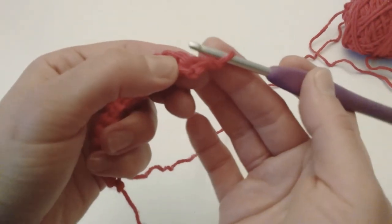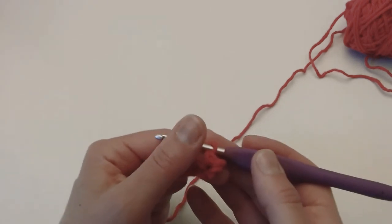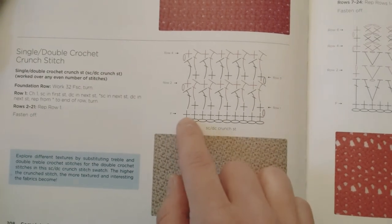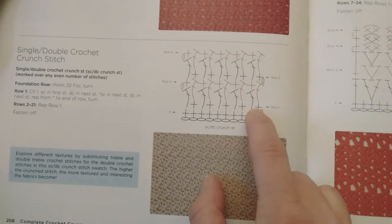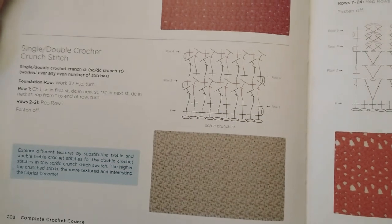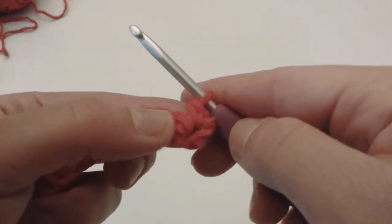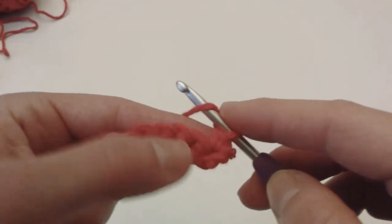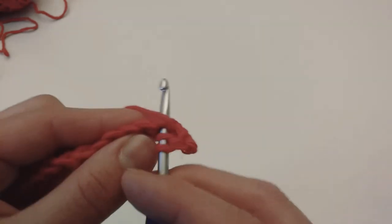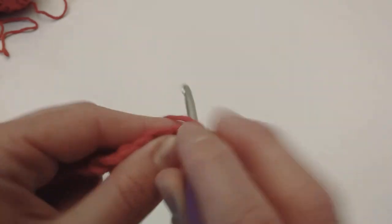Now I'm gonna make the turning chain, and in the same stitch I will make a single crochet. Then what happens in the pattern — I'll show you again — we made our foundation single crochet row, turning chain, single crochet, and now we're gonna make double crochet and single crochet on the following stitches. So I did already make my single crochet, now I'm gonna make a double crochet on the next spot, and then a single crochet.